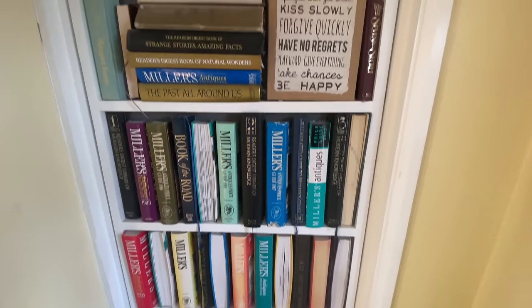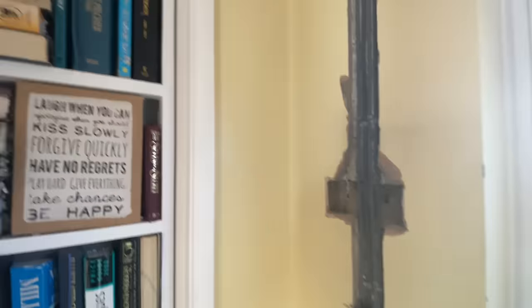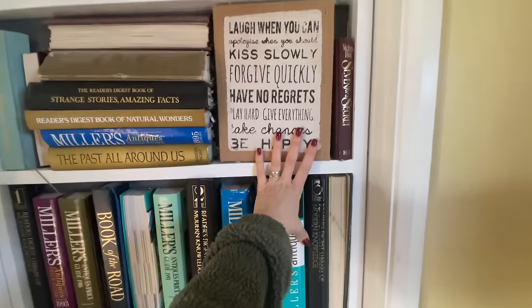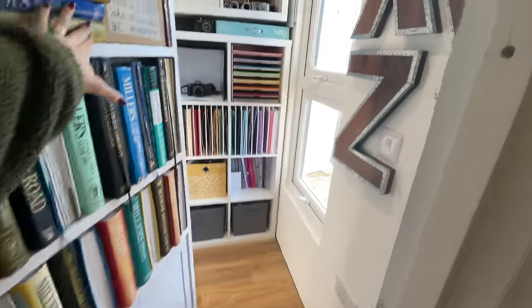I'm going to try and run through all my storage tips and tricks, so do let me know in the comments if you can think of any others that might help. Many of you know I've been renovating my house for a while — the walls still look a bit rough — but the studio is done. We have a secret opening designed to look like a bookshelf, and then we go into the studio.